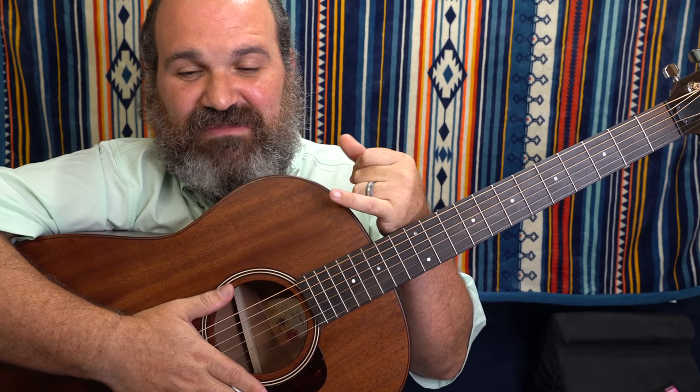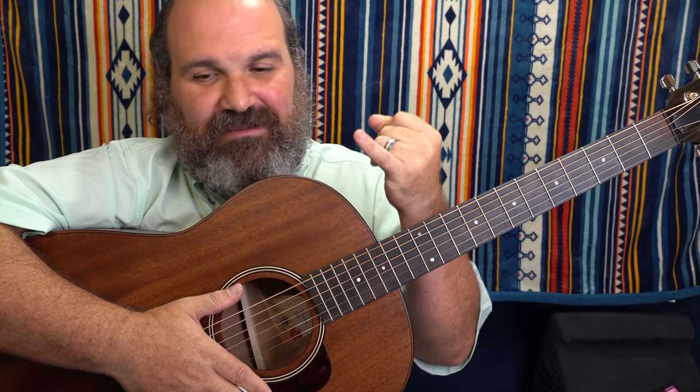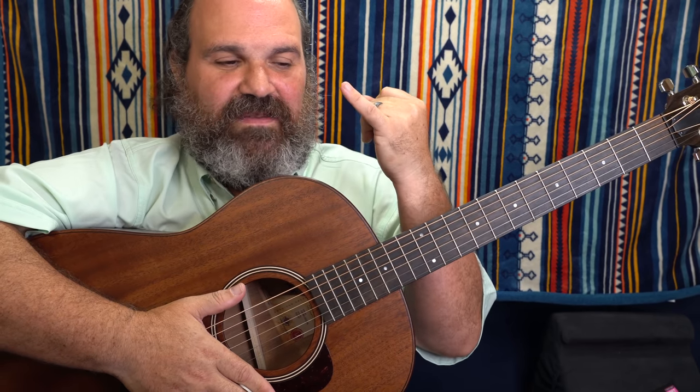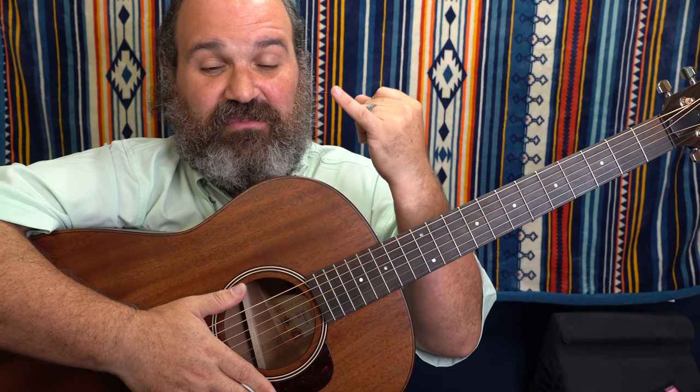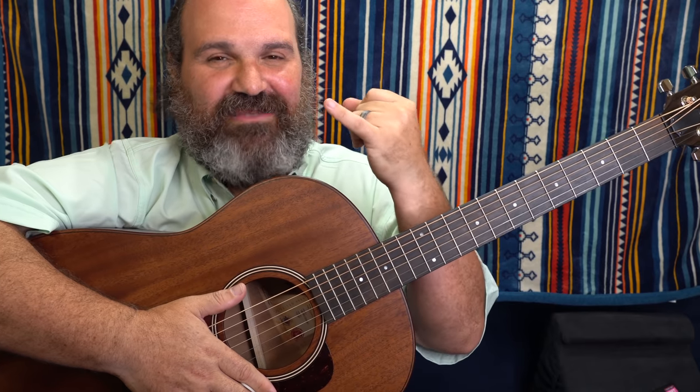Is my pinky as fast as Jimmy Page's? Probably not. But I'm going to show you how to create some pinky independence. A lot of people — take no offense — they don't practice it properly, they don't play with it properly, and it really hinders their playing.